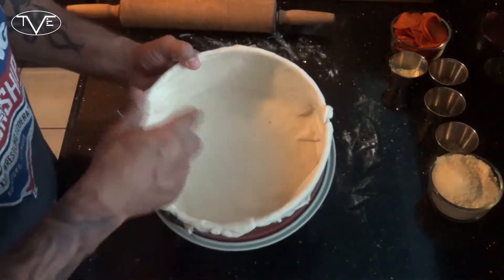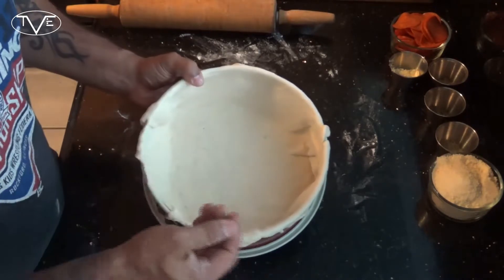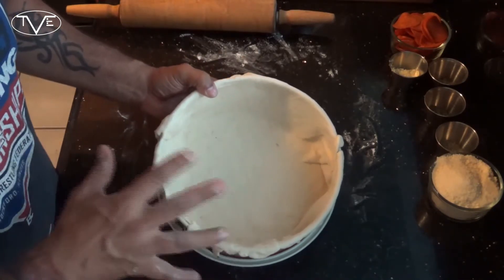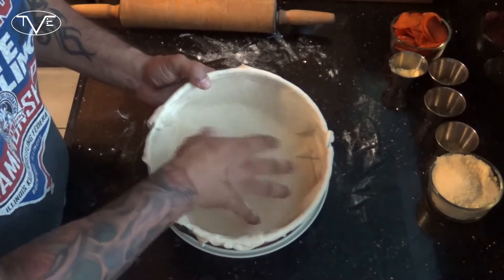That's it for the crust. All I did is after I rolled it out I went ahead and put it in the pan and tucked it in so it's touching the bottom and the sides on all sides. Now I'm gonna go ahead and pop this in my oven for about 10 or so minutes — I just want this to start to brown up and start to get a little bit stiff.